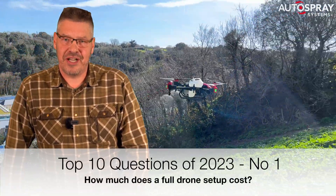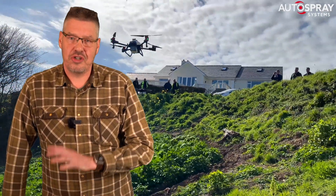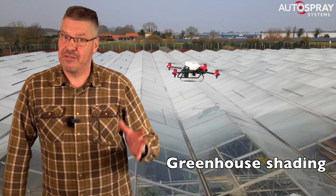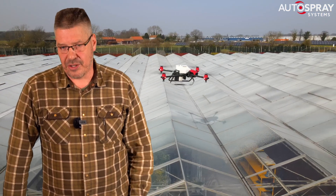After all the shows we've attended this year showing the big XAG drones, the number one question shouldn't come as a surprise to anyone who's interested in making money from commercial drone operations. Yes, you've guessed it — the number one question is: how much does a full setup cost?